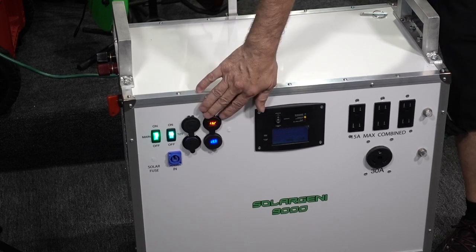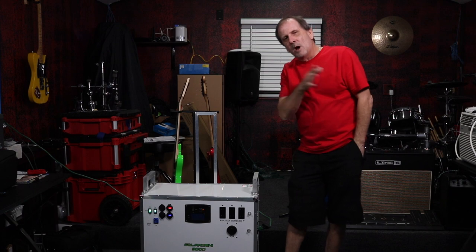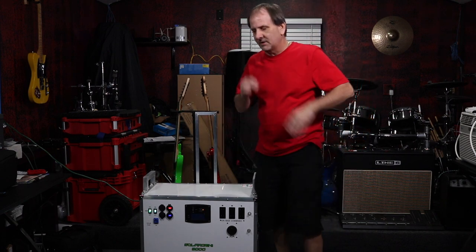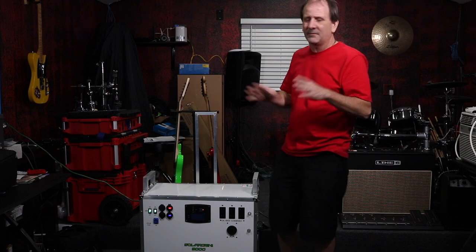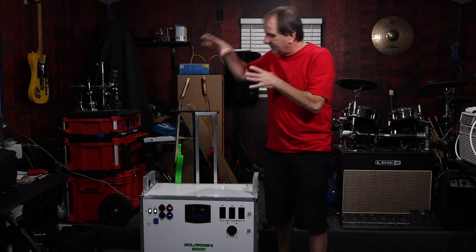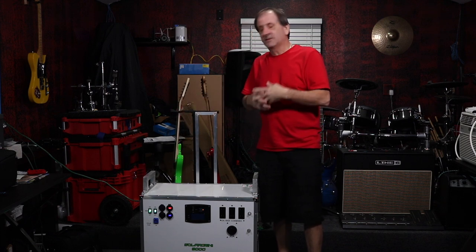You can run all the USB ports and outputs simultaneously while you're charging it through an AC outlet and while you're charging it with solar — all running together at the same time. I don't think anybody else's units can do that, but maybe they can.